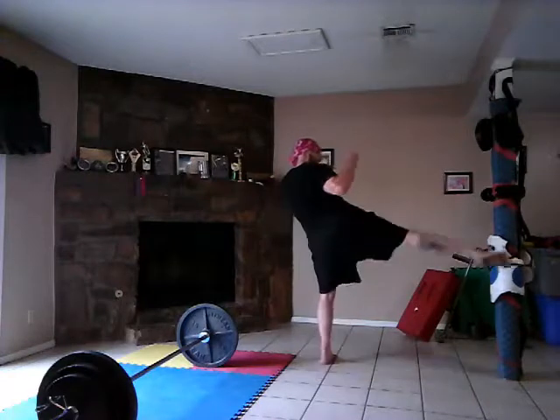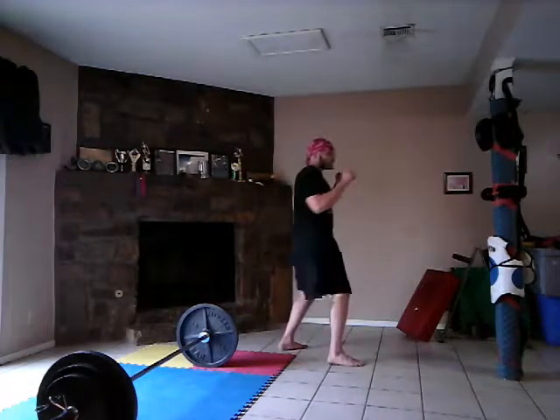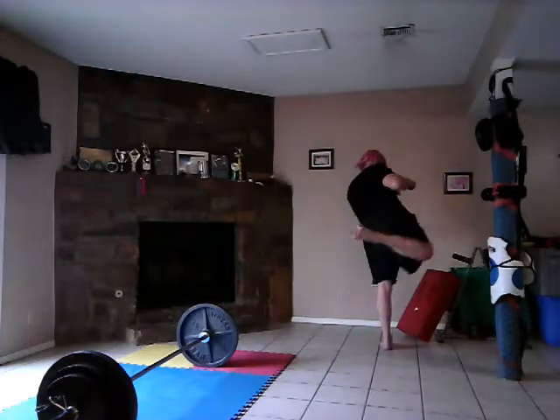Let's do a low jab. In from the back. Low jab from the back. Low jab. One, two, three, four. Oh goodness.